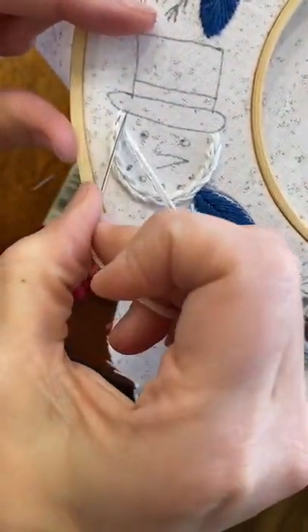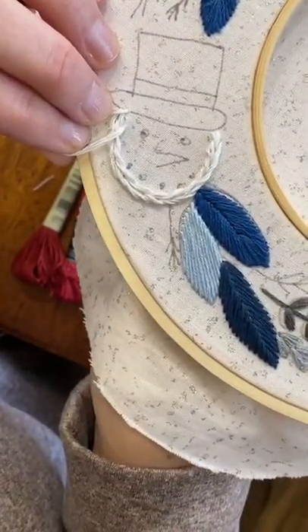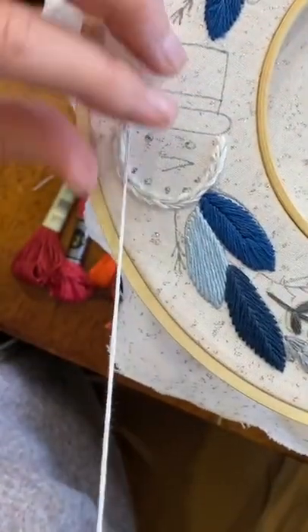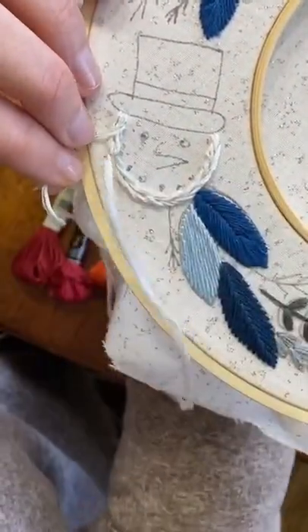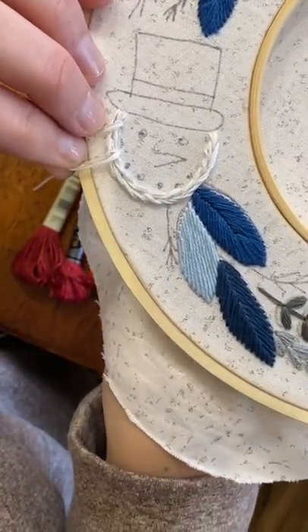This one takes a little bit longer than it would if we just did satin stitch, but I think it's still fun. They're going to need more thread though.